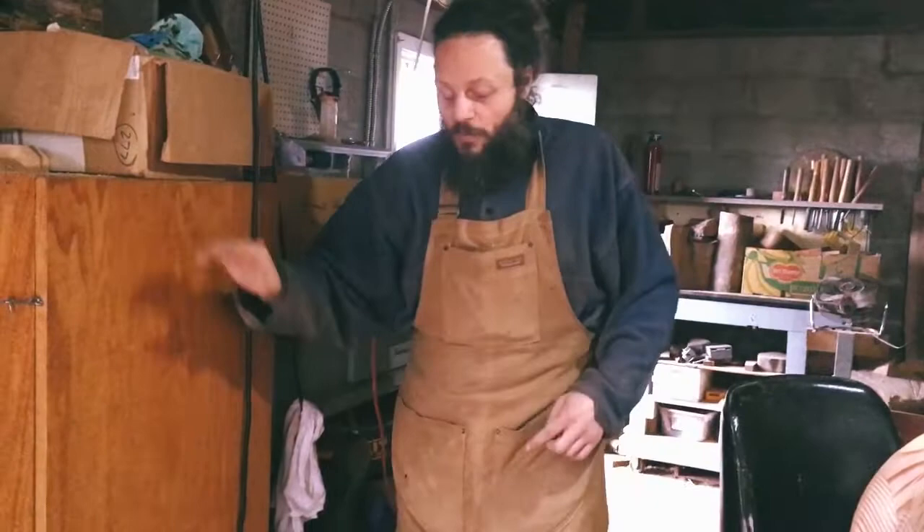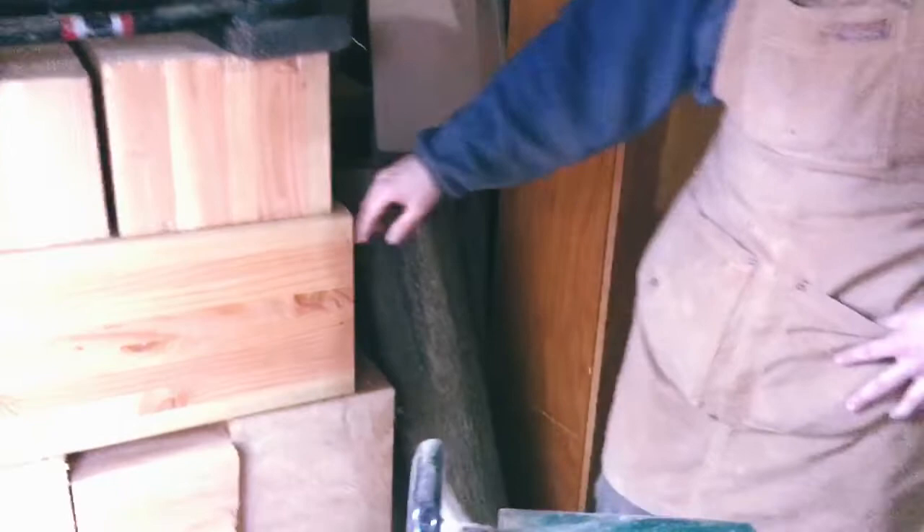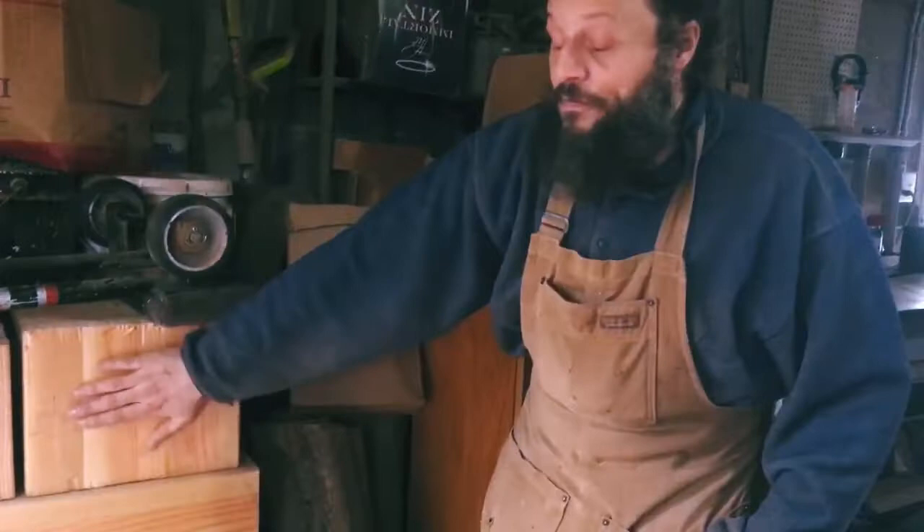Next to that is another wood storage area. Like I said before, you can never have enough wood when you're a woodworker. These are some locally harvested pieces of Hawthorne, and then these are pieces of a fir support beam from a house that was built here locally — someone had left them over and gave them to me.